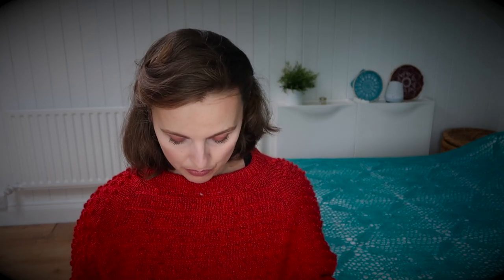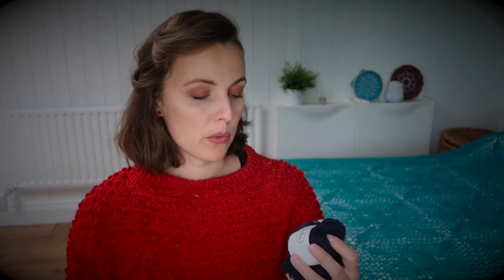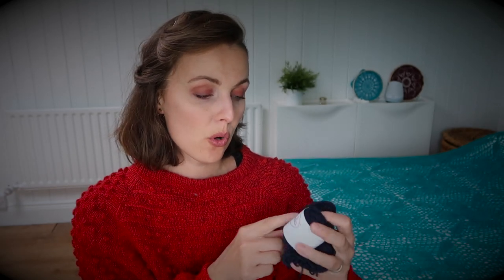The yarn here — I had 50 grams of this Drops Blue 103, Drops Fable, and I still have some leftovers. I think I used about 40 grams for these socks. For the dark blue, I used Knit Picks Straw Navy, color number 23694, just in case you are wondering.